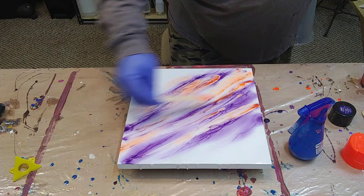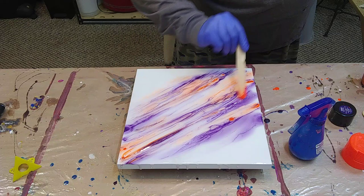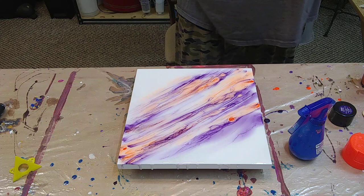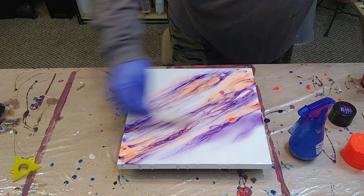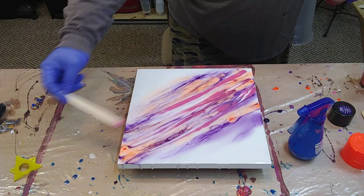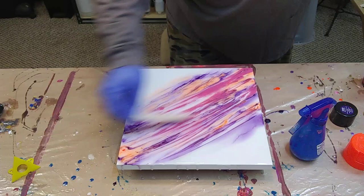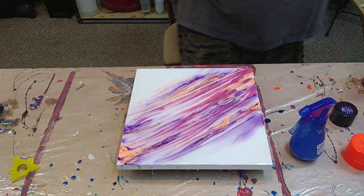So far it's looking pretty cool, man. Let's go on to another color. I don't know if you guys can see this, but this is really cool. I like it. I'm thinking it's looking pretty cool.